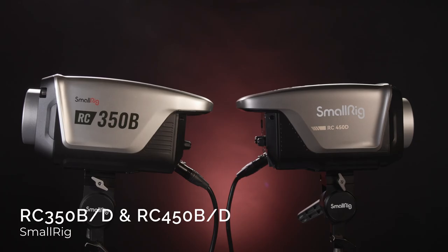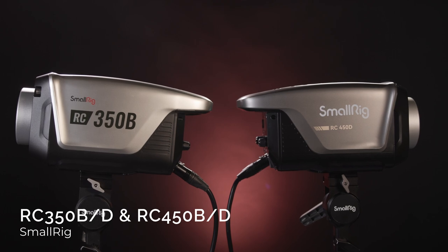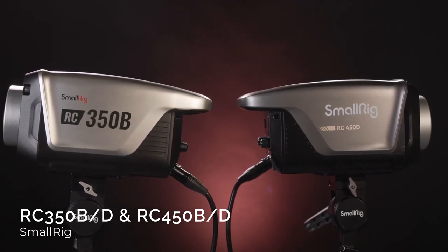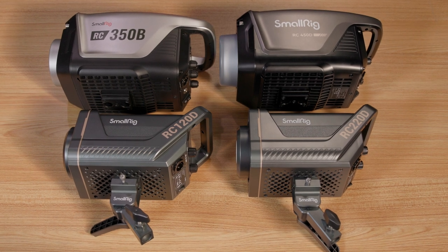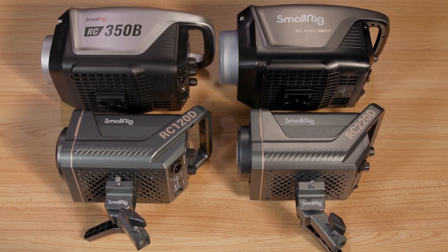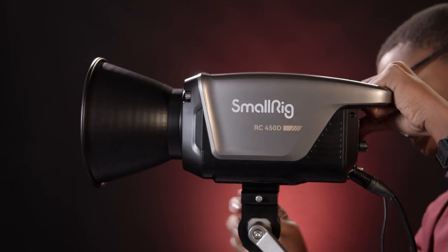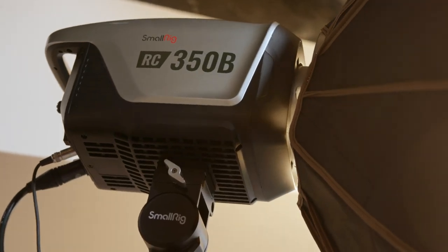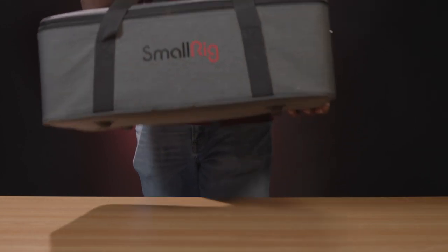Hey, this is Jabari with B&H and today we have a new announcement from SmallRig. Introducing the SmallRig RC350 and RC450 daylight and bicolor lights. The new lights mirror SmallRig's previous 120 and 220 series lights but add more power, a quick release plate, and an optional wired controller. SmallRig's expansion to their lighting lineup adds some powerful key lights that are sure to excite filmmakers and professionals in search of affordable lighting kits.